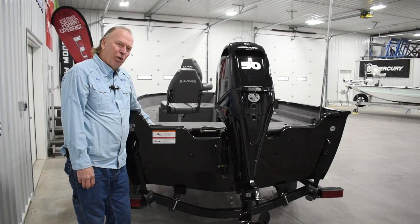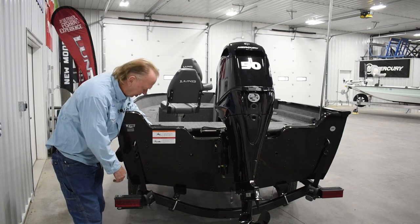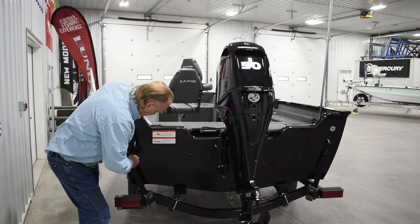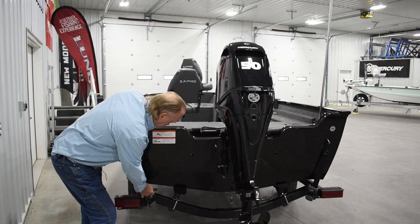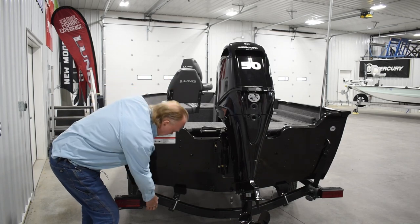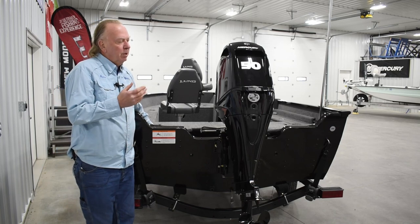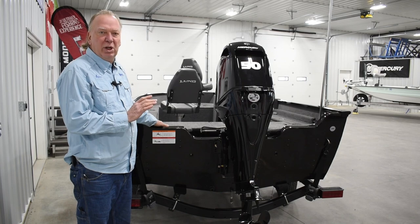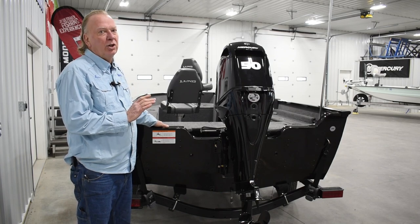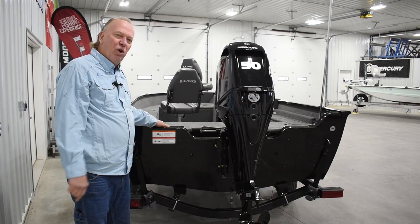Moving on to the back of the boat — this does have the ratcheting tie downs. It's a pretty neat system: basically just trip the lever, these stay right on the trailer. To hook them back up, tighten it down and you're ready to go — pretty nice feature. This boat is powered with a Mercury 50 EL PT four-stroke engine with the Spitfire prop.